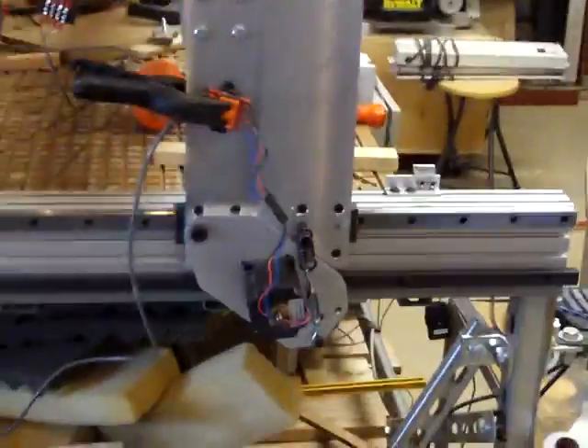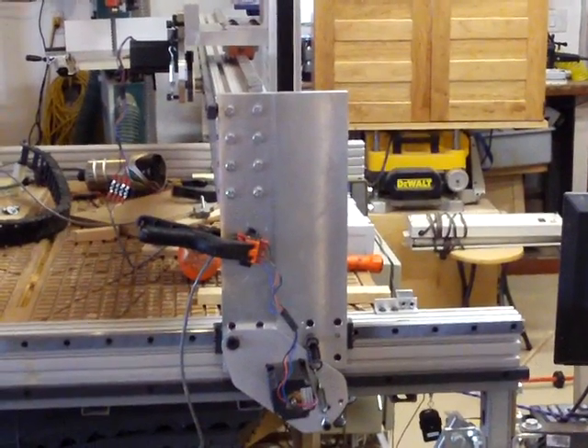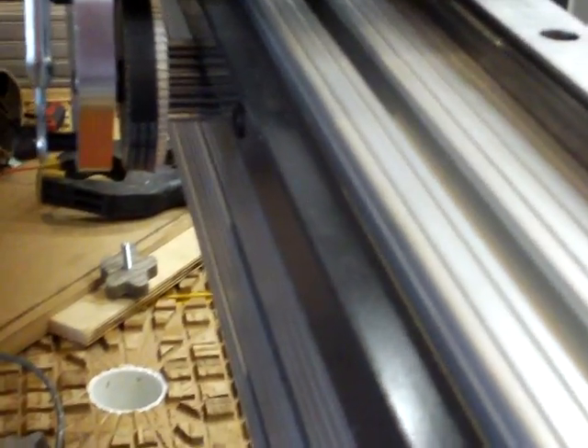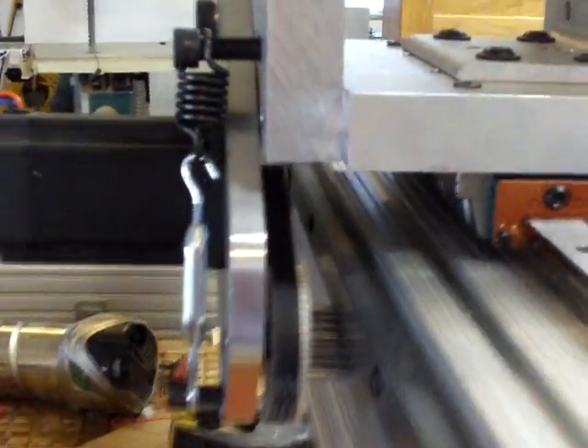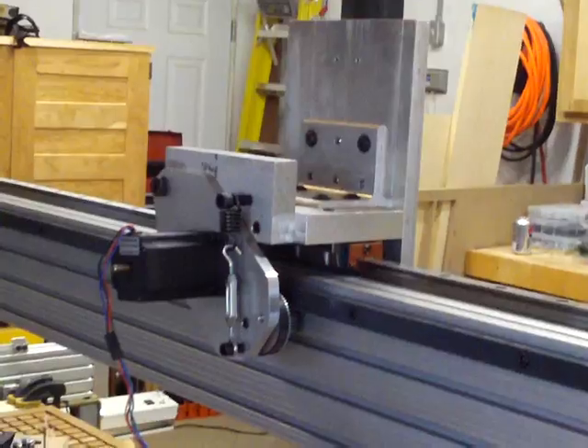I've got some wire management here to complete, but she's up and running. I'm going to deal with a couple of issues. One is I have to space my rack out here a little bit further — I don't have much pinion engaged here, so I'm going to put a spacer behind that rack. That rack I'm probably going to space out as well on the X. Wire management, of course, get my Z hooked up. I'm going to need some longer wires for everything on here, and I need to figure out how I'm going to set my E-chain in here.